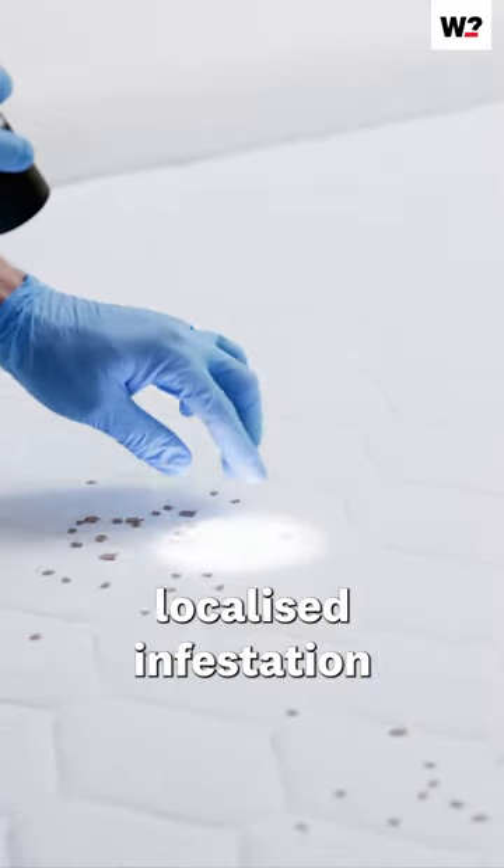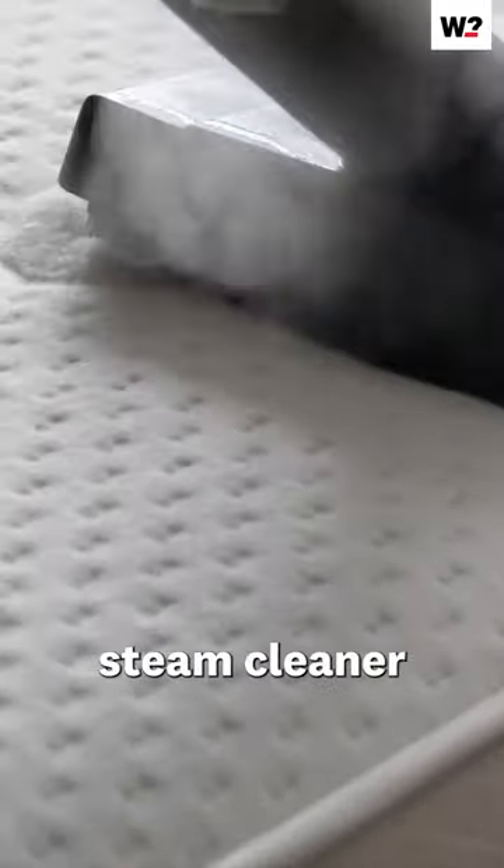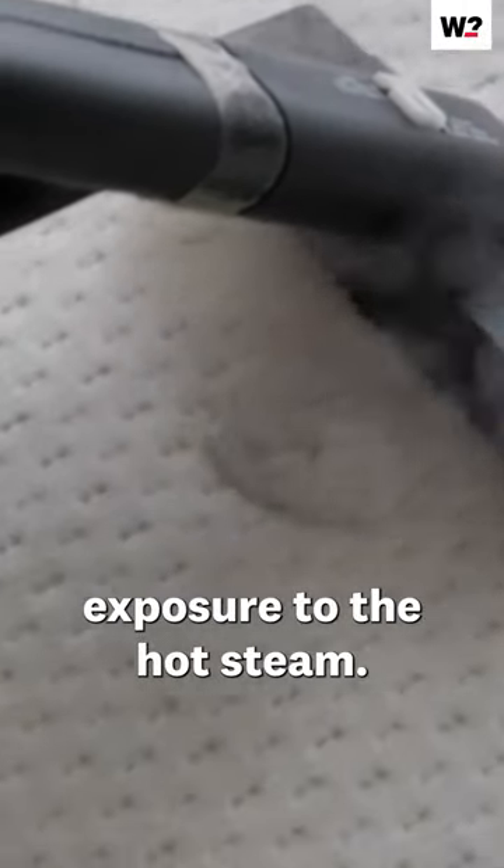And if you have a localised infestation in your mattress or furniture, you can use a hand-held steam cleaner to destroy them, but they'll need direct exposure to the hot steam.